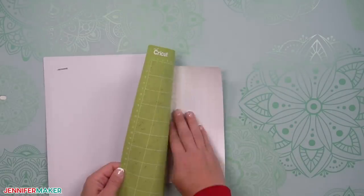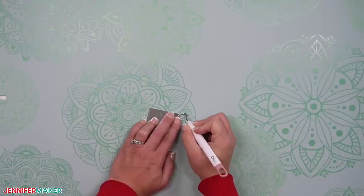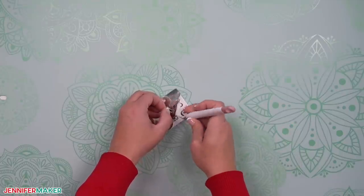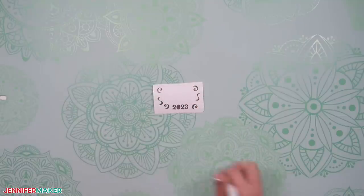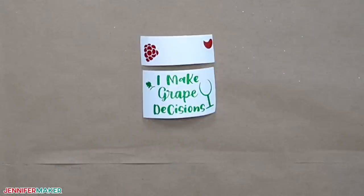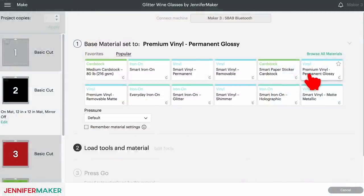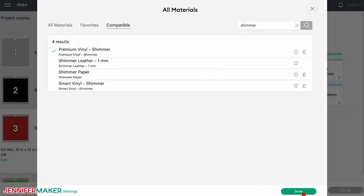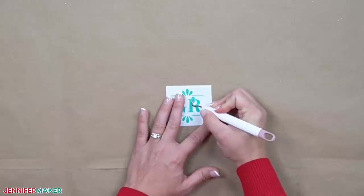Once the cut is complete, unload the mat and weed the design while it's still secure and flat. Remove the excess material, working from larger to smaller sections using a weeding tool. Poke your weeding tool into each section you want to remove and gently lift it away from the design. If something comes up that you want to keep, gently pat the back into place and try again. Don't forget the middle bits of the letters, and watch out for any dots above lowercase letter 'i.' Prepare the mat with the next vinyl sheet and select the appropriate settings — for Premium Vinyl, I used Premium Vinyl Permanent Glossy with more pressure. Continue to load, cut, remove mats, and weed vinyl until all pieces are ready.